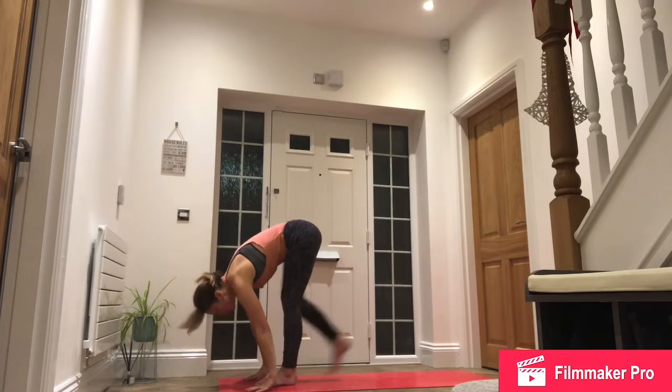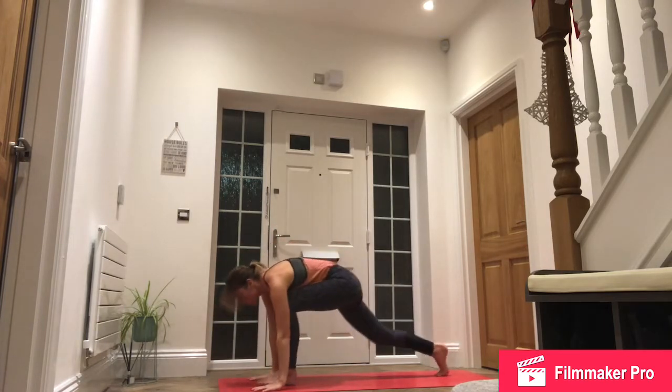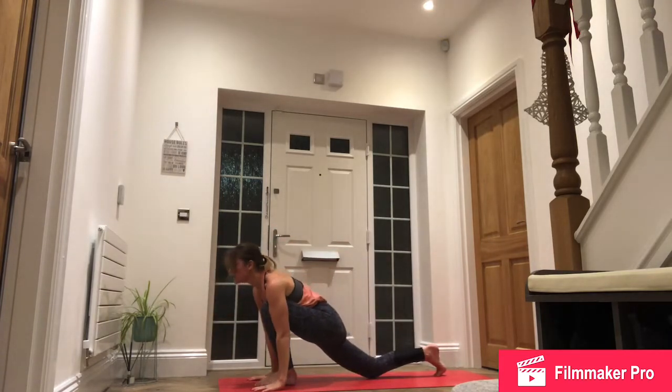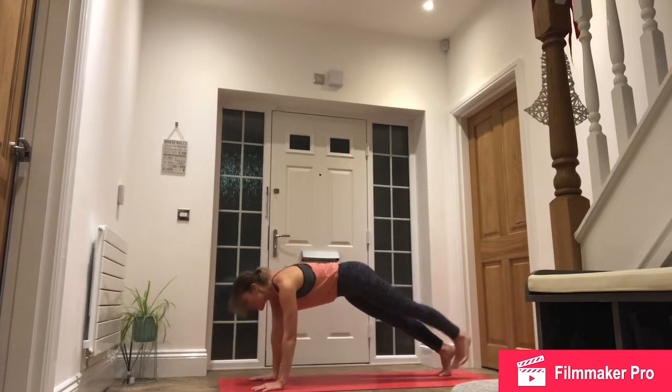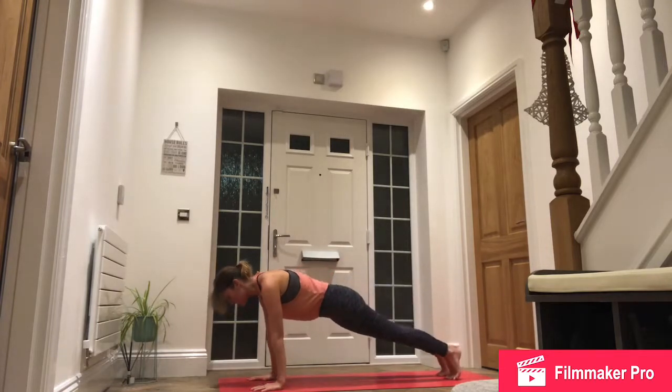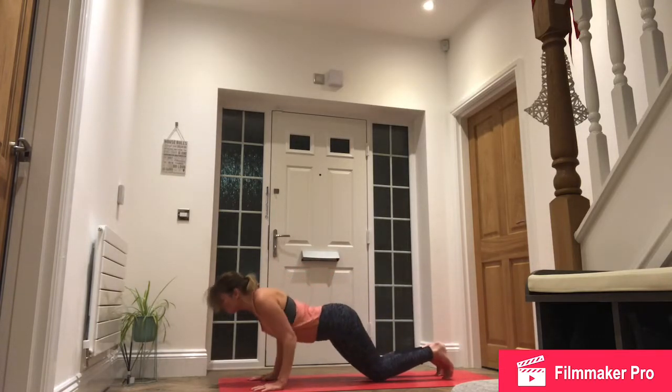As we inhale, we're going to step the right foot all the way to the back of the mat, drop down to the back knee and gaze ahead, palms are down on the mat. Exhale, lift the back knee, step that front foot back into a high plank, lower down for chaturanga, drop to knees, chest and chin.